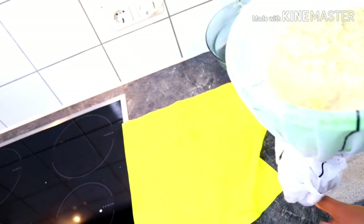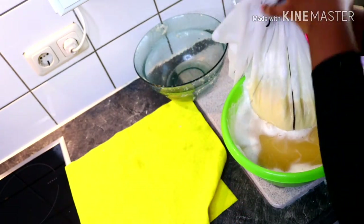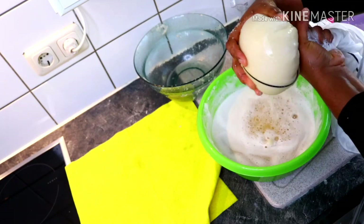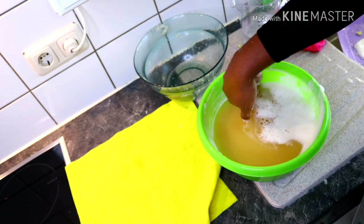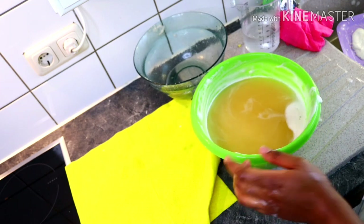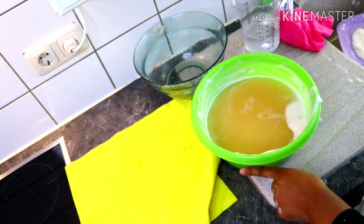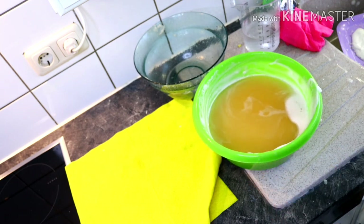I'm going to squeeze all the water out. I'll leave this to settle as well — at the end of the day we are getting white starch, not brown, underneath. Our corn starch is still settling too, so I'll leave both to settle.